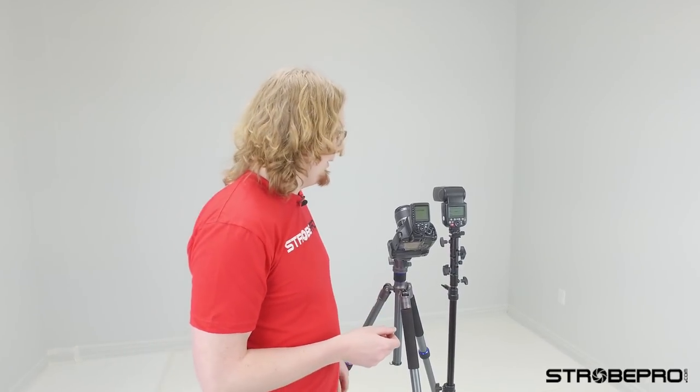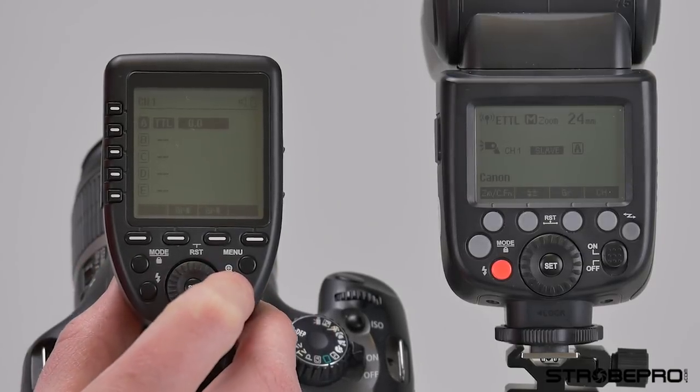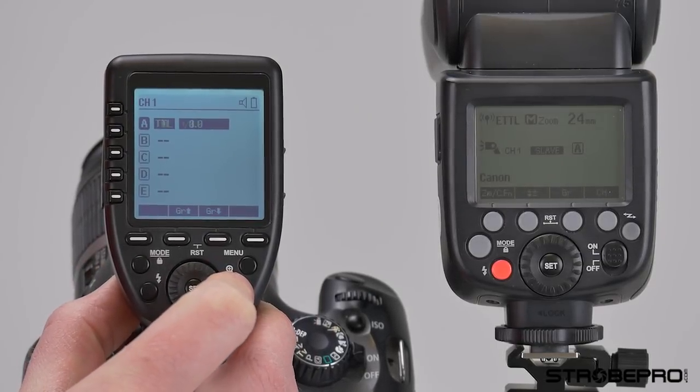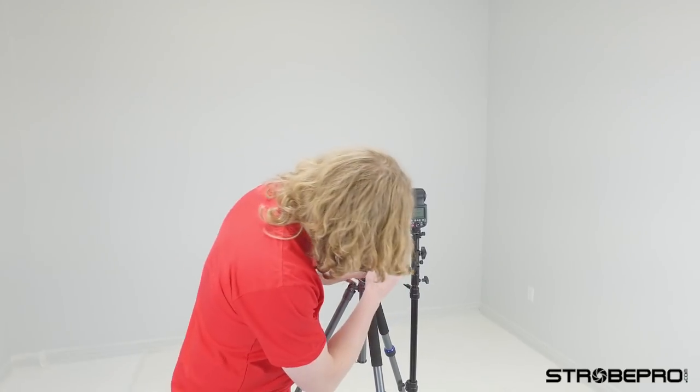One really cool new feature of the XT Pro controller versus our old ones is the TCM function. What that does is I take a test shot in TTL and then hold the TCM button, located right here. That's going to convert that TTL group to manual power. In this case it seemed to think we needed full power, which probably has to do with my camera settings. But it's a great way of metering on the fly and then having a consistent power to use after taking a TTL shot.